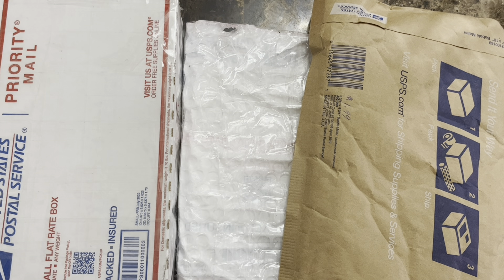What's up YouTube, Spokane Silver Stacker here, and I've got some recent auction purchases so let me show you what I got.